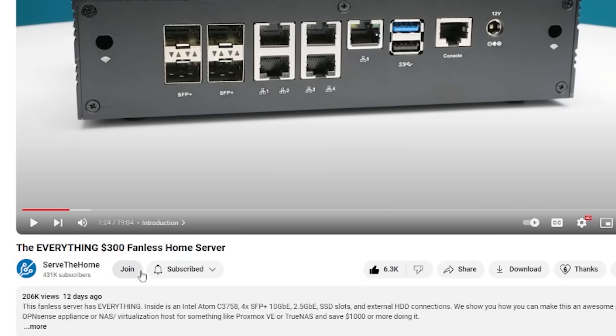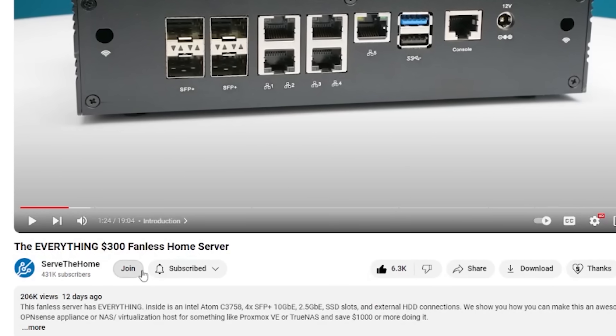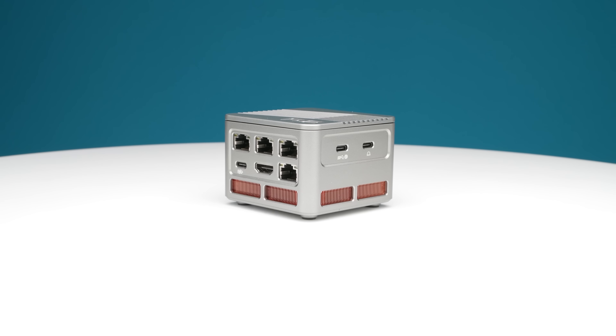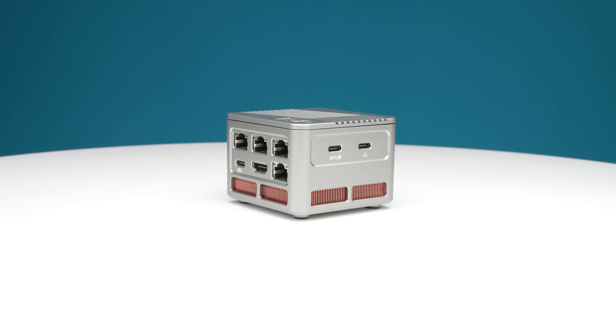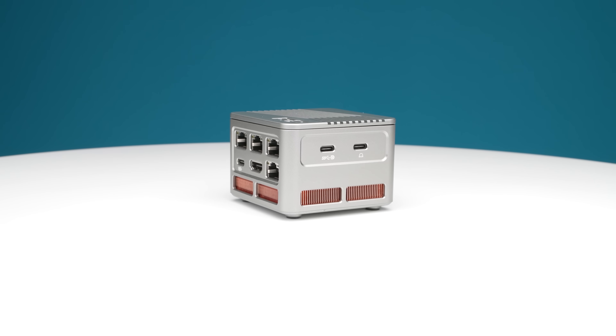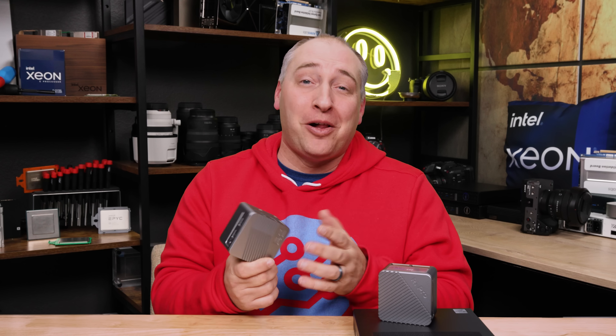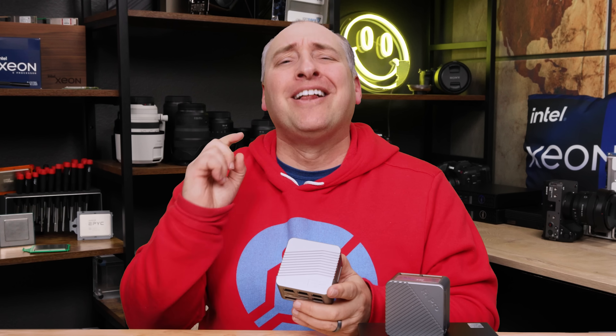Before we get to the hardware overview, I just want to say thank you to all the STH YouTube members. You're going to see some stuff on the new set which was made possible by those that subscribe, so if you can help we'll definitely have that link down below. I do want to point out that the iCool Core team did send this unit, but they don't get to review this — they don't even get to know if we're going to do a video. They just send the unit and we produce whatever we want. With that, let's get to the hardware.